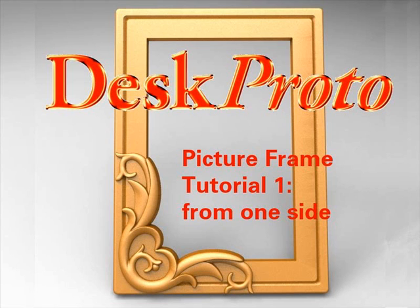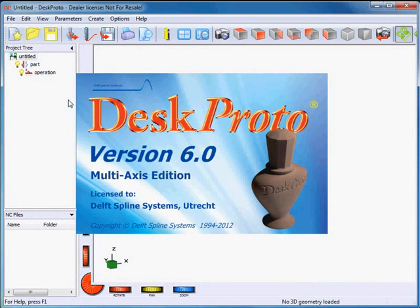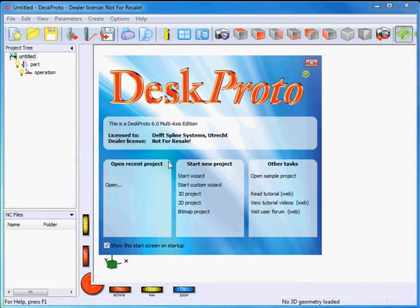A very nice geometry that comes with DeskProto as a free sample is the DeskProto PictureFrame. In this video we'll show you how to machine a nice picture frame in wood using the powerful DeskProto wizards.